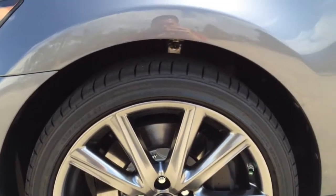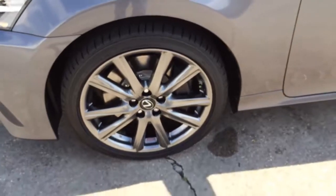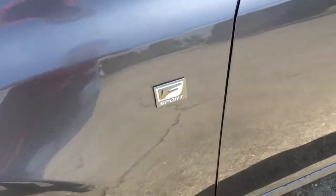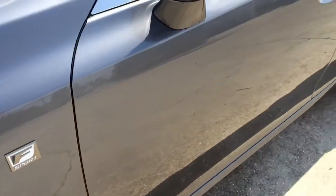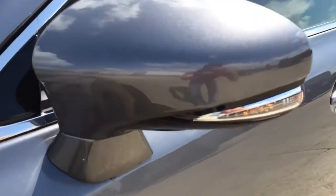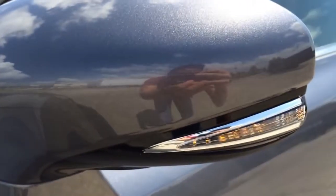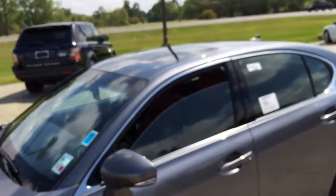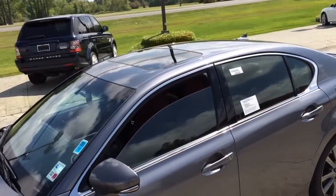Behind the wheel is a set of 4-piston front brake calipers with 14-inch ventilated rotors. There is also the F-Sport badge on both fenders, and the side view mirrors with integrated LED turn signal lights.